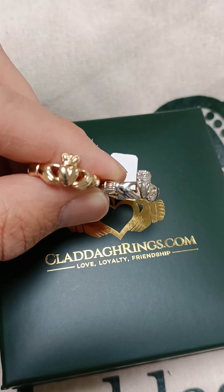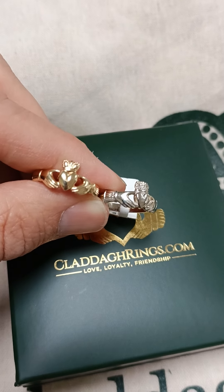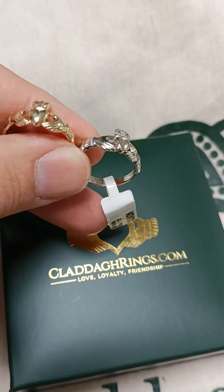I thought I'd show you this beautiful ring today. It is a gold maid's clatter ring. The heart is slightly smaller than the traditional clatter ring. It is a very fine ring, and a very popular one.